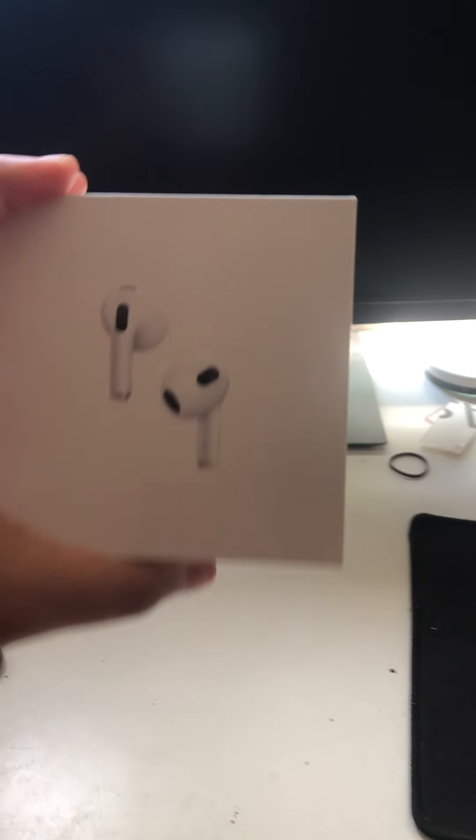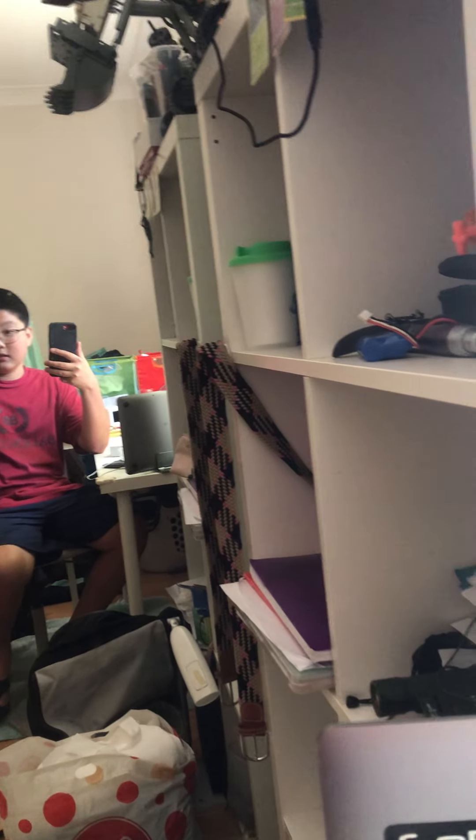Hey guys, it's me. Welcome to the class, and today I just wanted to let you guys know that I got my new AirPods. Look at this — AirPods 3, 2021. I'm gonna unbox it right now. I just got it. So let's do this.